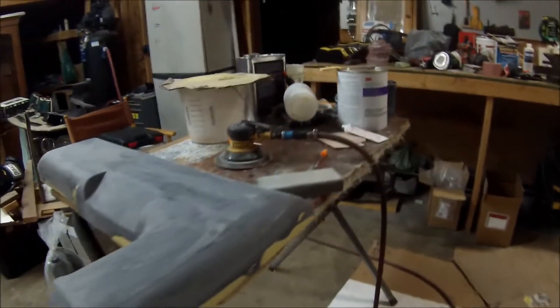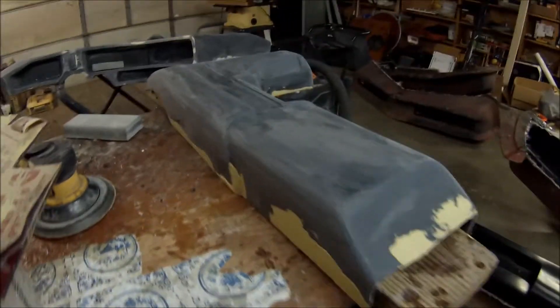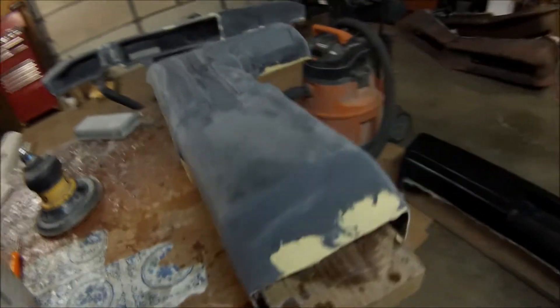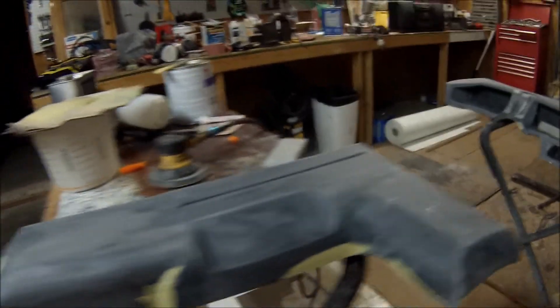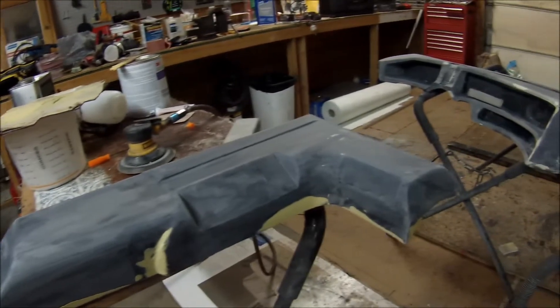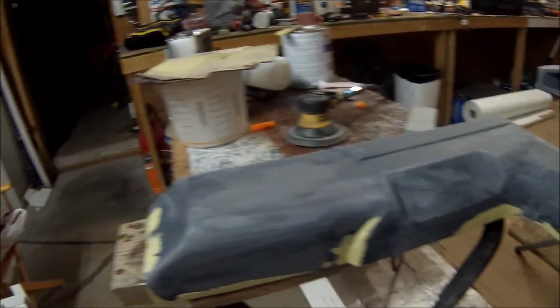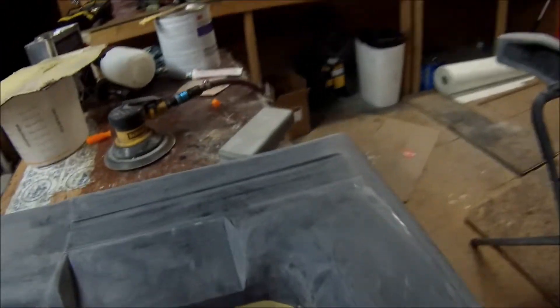Alright, here's a 3-4 season upper console for a customer. I just put some filler on it to finish it off, just got to sand it. This particular customer had actually ordered this part off of me, and then his fiancée contacted me and said she wanted to buy it as a gift for him. So she told me to tell him that I had a problem with my mold.